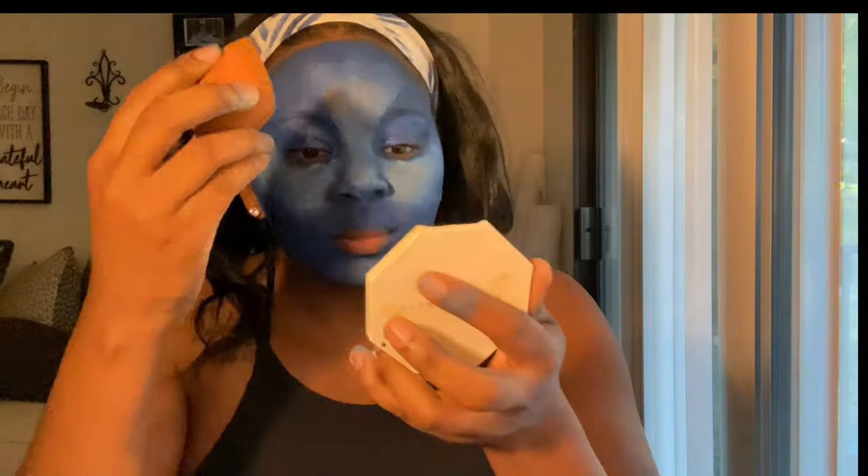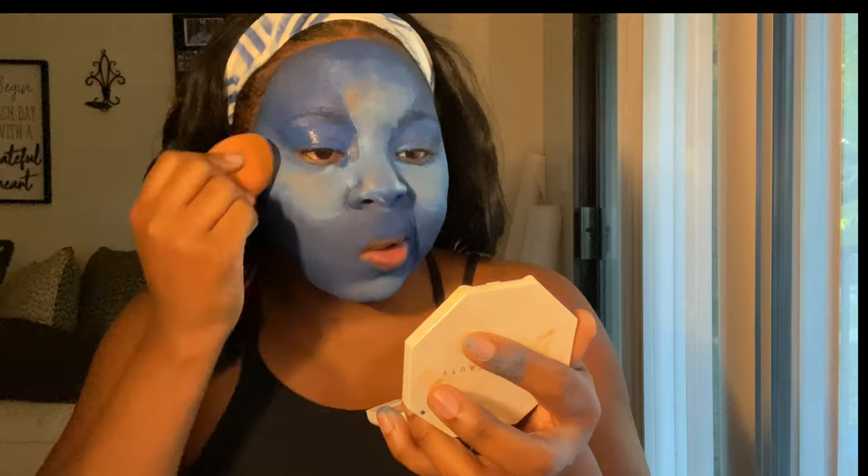So I went and grabbed one of my beauty blenders and this worked like a charm, y'all. I highly recommend that you use a beauty blender instead of the sponge.